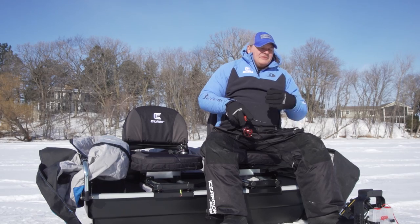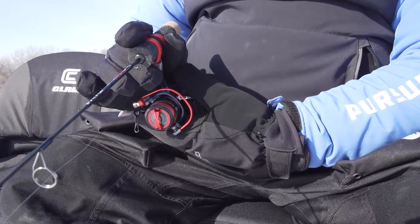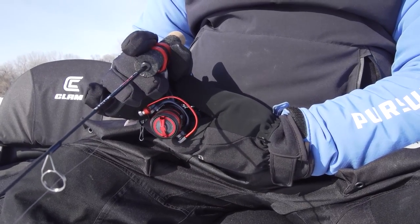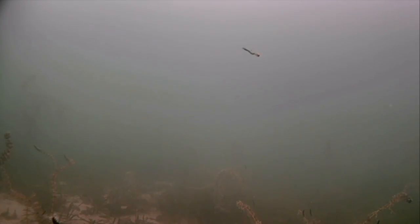Two things that can help if you don't ice fish a lot: to suppress that bite, you can put another hand on your reel, and that will actually calm your rod tip and rod down a little bit and get those really concentrated motions. I'll even do that even though I fish a lot — I'll put my hand on the reel just to help with that bounce of the bait.